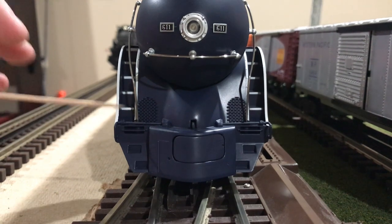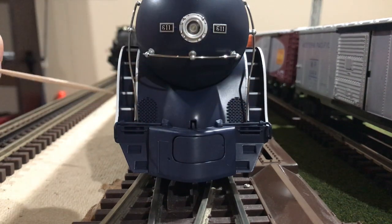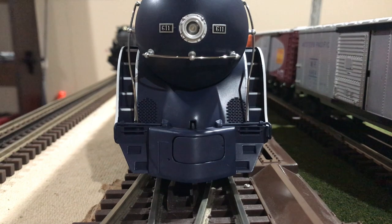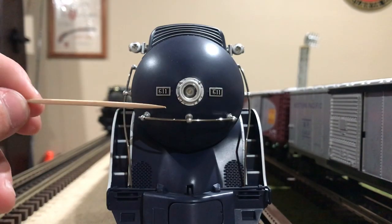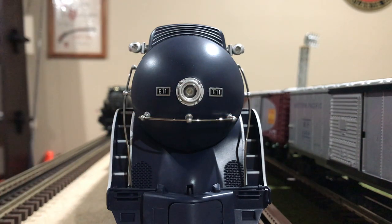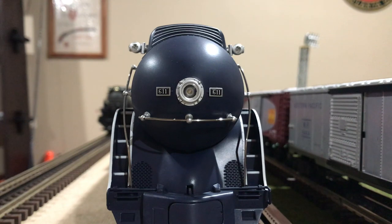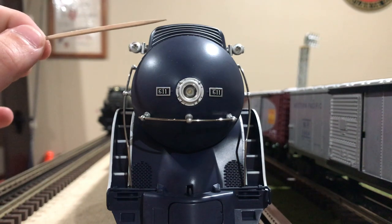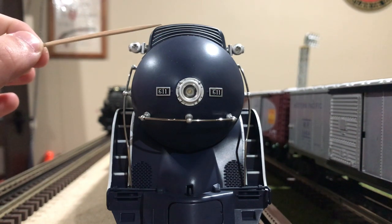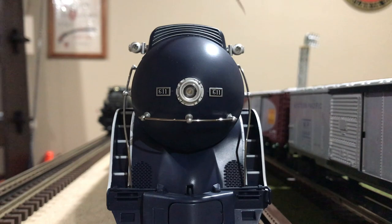Behind the handrails, we can see the beginning of the steps leading to the running boards, as well as the white pinstriping on this locomotive. Looking above the pilot area, we can first see a separately applied grab iron that curves around the bullet nose of this locomotive. We can also see two lighted number boards and a headlight right in the center. Looking above the curved dome, we also have some separately applied metal ridges on top of the locomotive, and on both sides, separately applied detailing and marker lights.